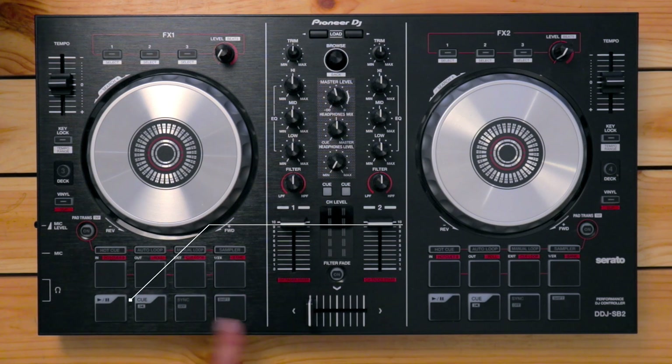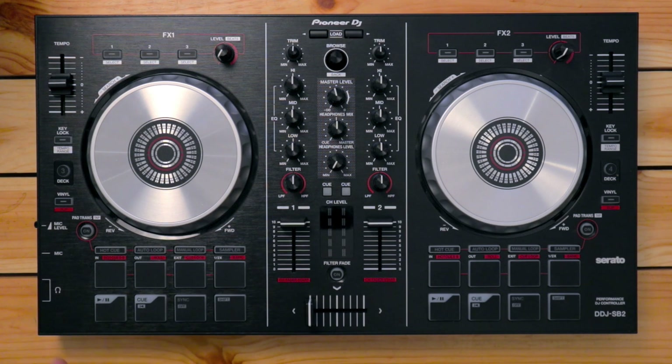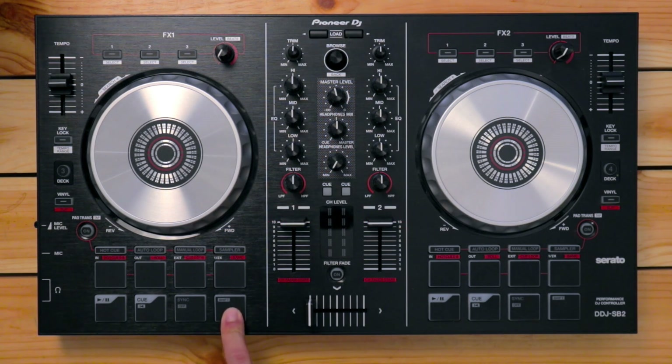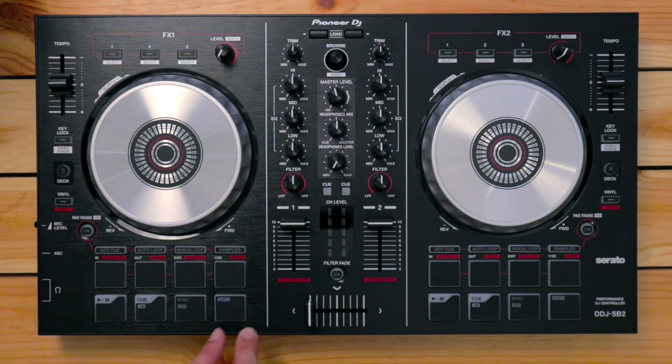Below the four performance pads, you've got the four transport controls. You've got the play-pause button for playing or pausing the track. The cue button lets you place a hot cue, and every time you press it, Serato DJ Lite automatically jumps back to that cue point — usually placed at the beginning of the track. The sync button automatically matches the tempo of the track you're about to mix in. The shift button accesses secondary controls; for example, holding shift and pressing the key lock button engages the tempo range selector, which changes the pitch fader's tempo range.